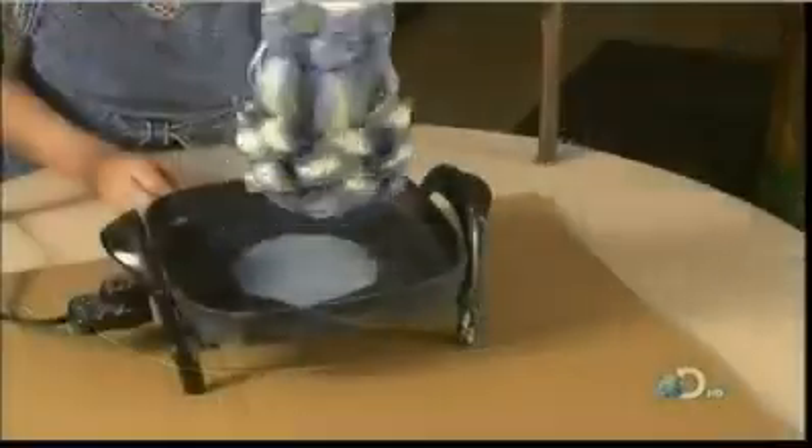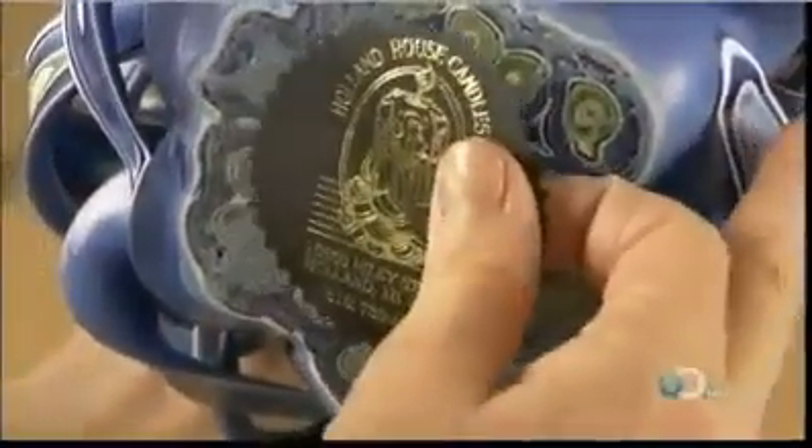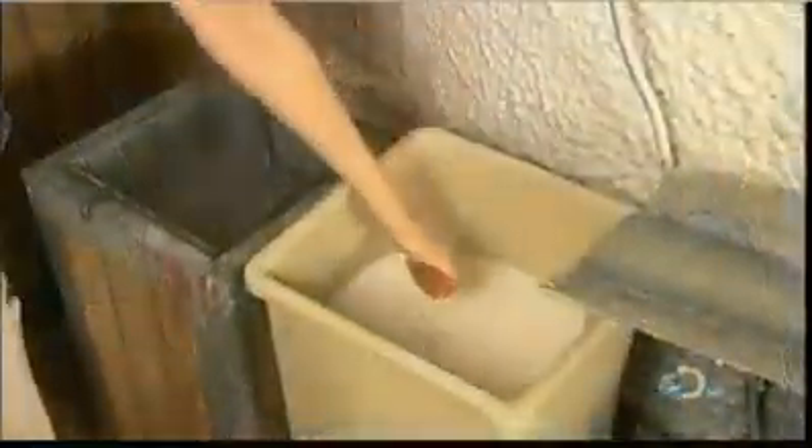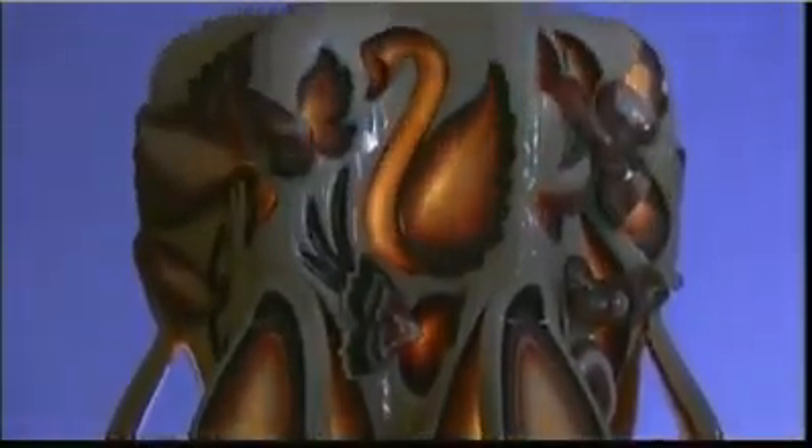She spins the candle in a hot pan to melt the bottom so that it's level. And while it's still hot, she attaches the company's sticker. Finally, an acrylic glaze seals the candle's decorations and protects the finish. Once lit, the light from the clear core shines through the designs for a real glowing beauty.